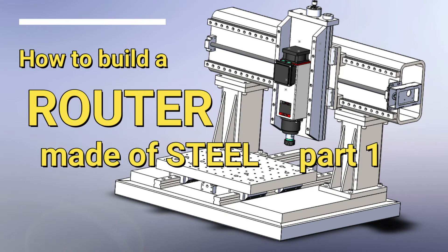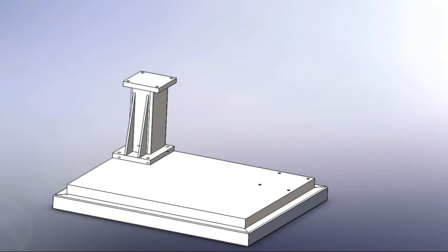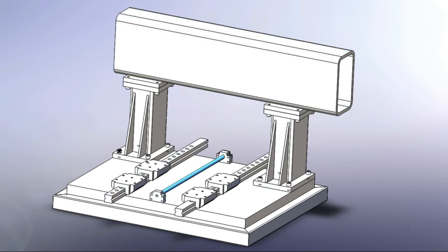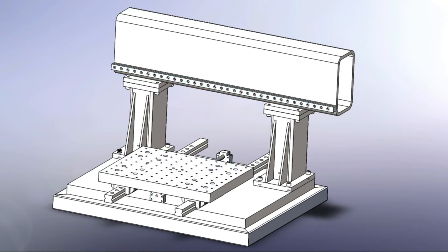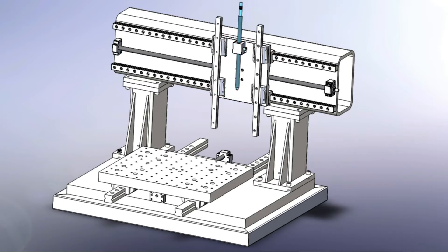Hi and welcome to the first part of building a router made of steel here on RunCNC at Home. This is a video on how I built my CNC router called Hermine. It's a fixed gantry router and its main body is a surface plate. It's mostly built from steel and structural tubings.